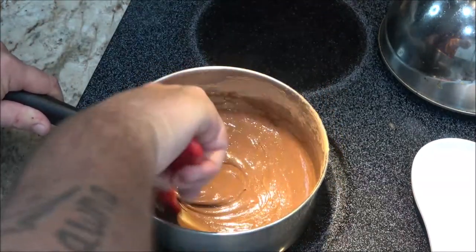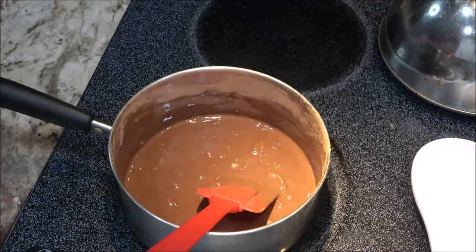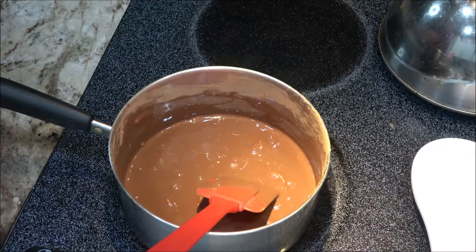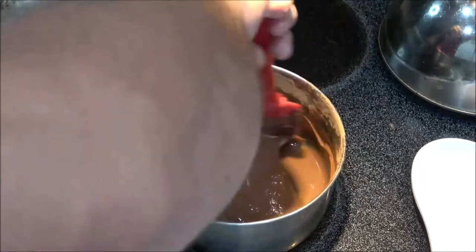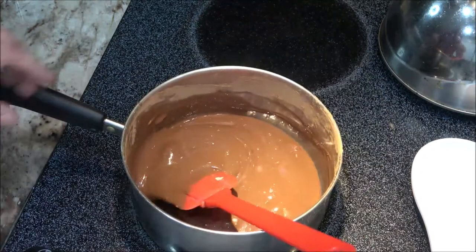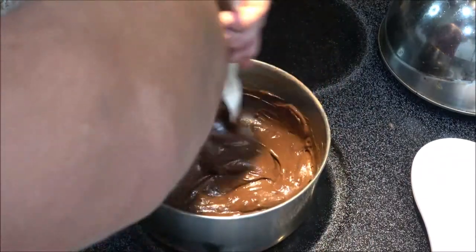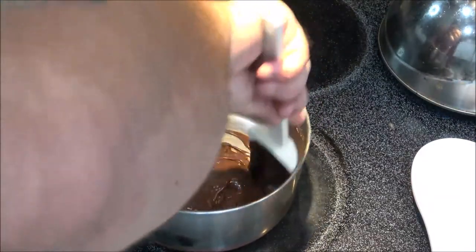I'm going to kick you back on once it starts thickening. For my pan, I'm using parchment paper — they used a plastic wrap type thing, but I don't have any, so parchment paper should work. Okay, so this looks like it's pretty much getting there — see how thick that is? It seemed to be a lot thicker and darker in the original video.